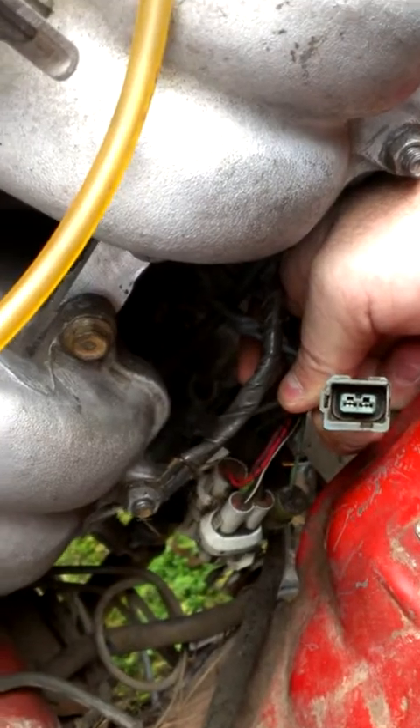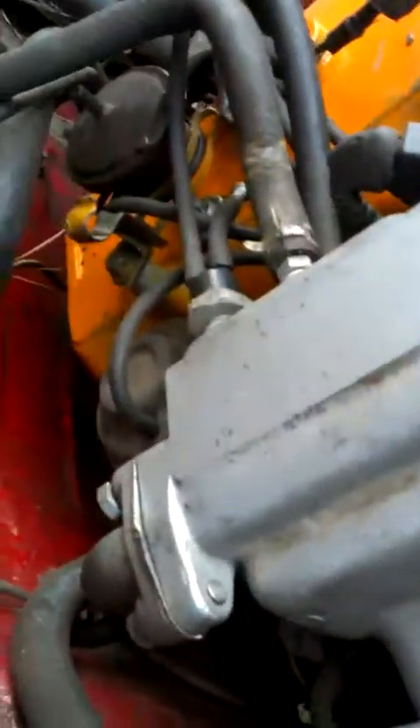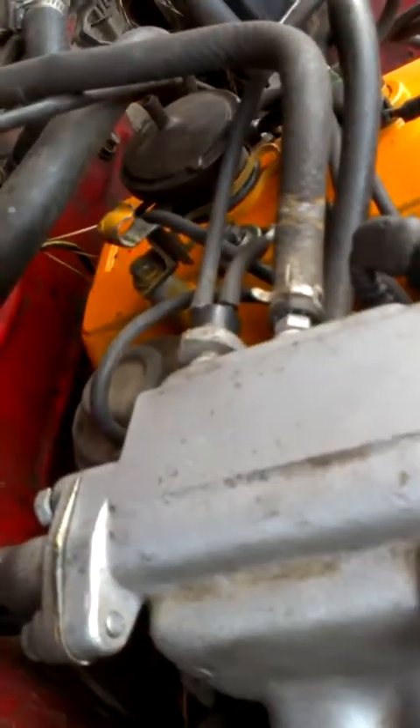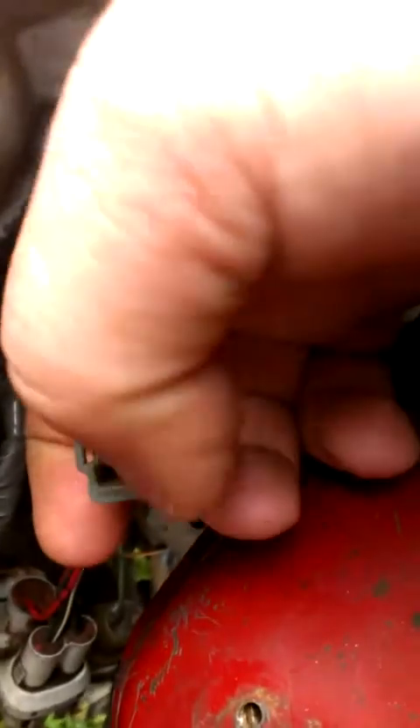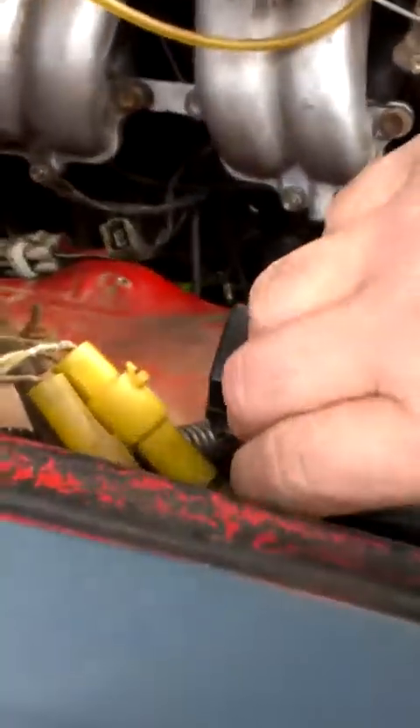I can't find out where it goes anywhere. I've looked all over this truck and there's nowhere else to plug it into, because none of them have the same little adapter part right there.